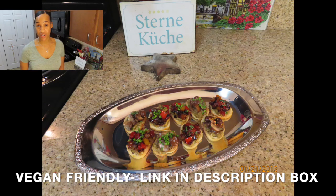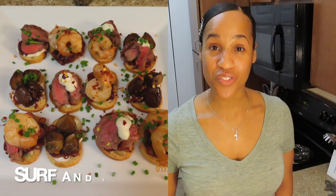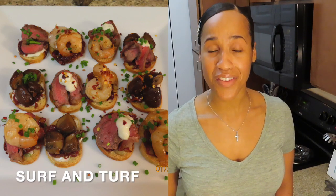In my last episode, I did a vegan-friendly appetizer that was kid-friendly and delicious. In this episode, I will do a surf and turf that you all are gonna just love. So if you would like to see how to prepare this delicious and amazing appetizer, join me and let's cook.